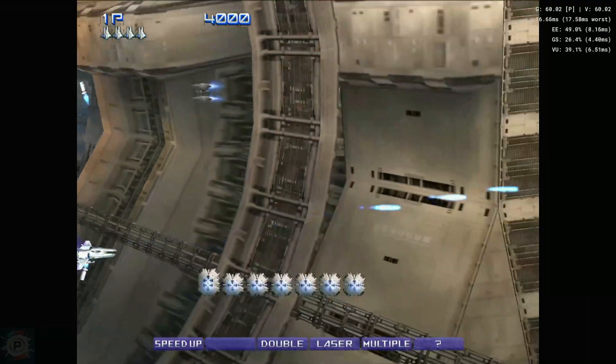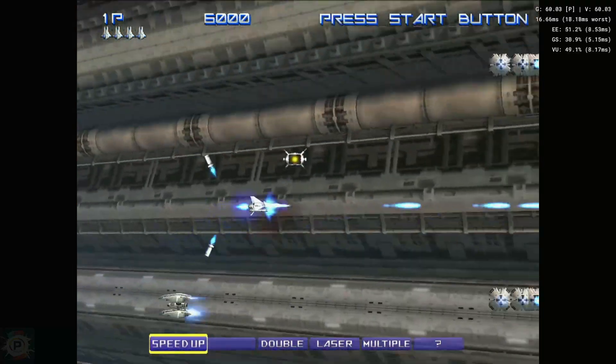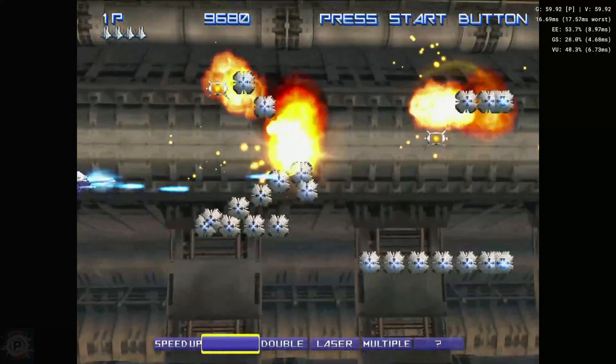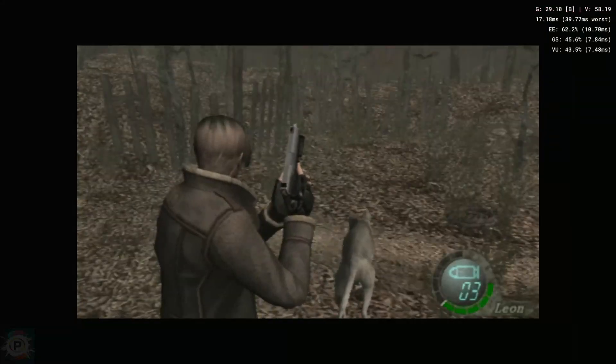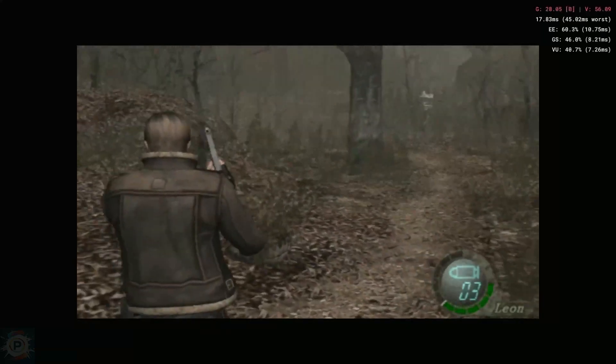Now let's talk about the PlayStation 2. The emulator here is the well-known AetherSX2, and to be honest, it works, but many games are slow, so there are also some compatibility problems here.